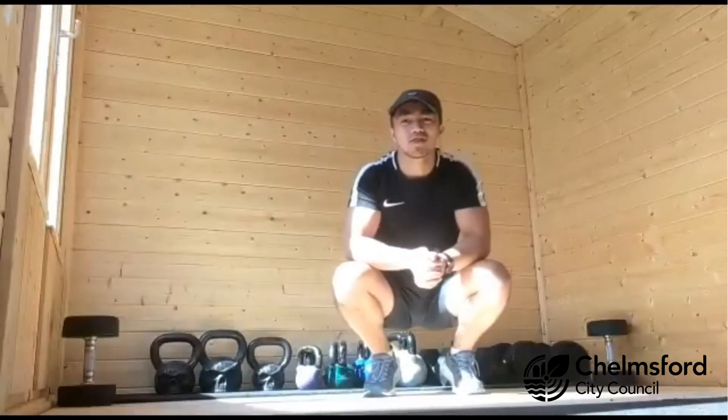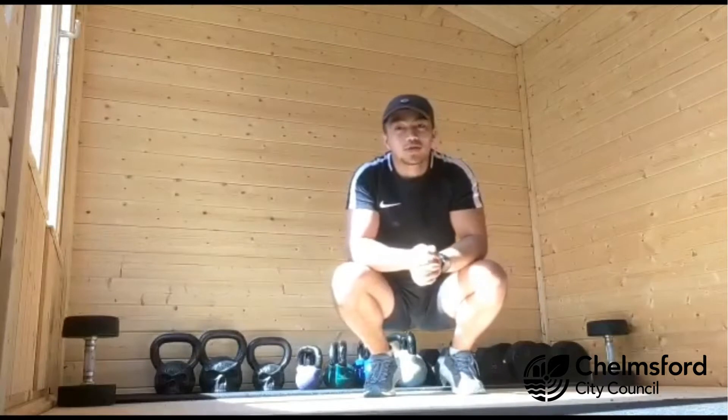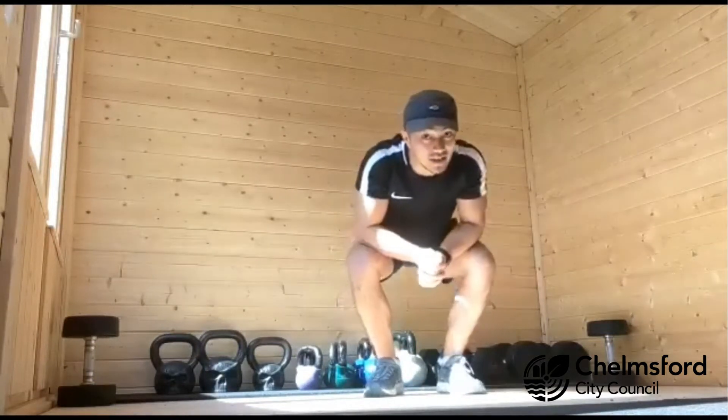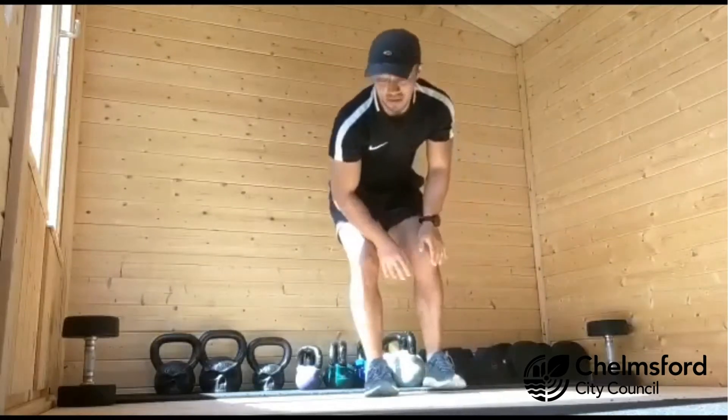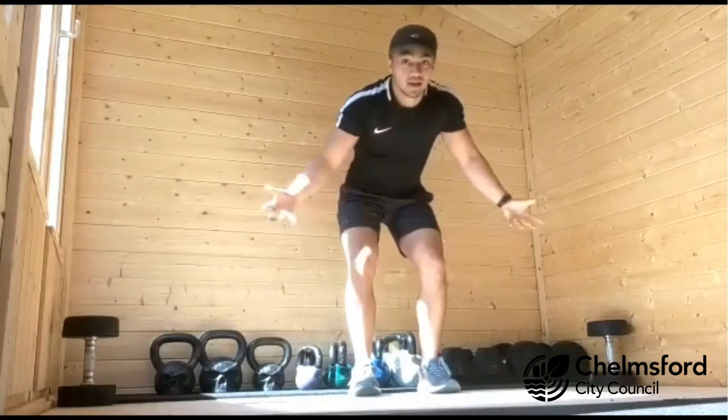Hey everyone, Sedi here, one of the trainers from Riverside. Today I'm going to show you a quick workout that you can do at home to help you keep moving during these times. All you're going to need is a bit of space — I've marked out roughly two meters with these two dumbbells here.